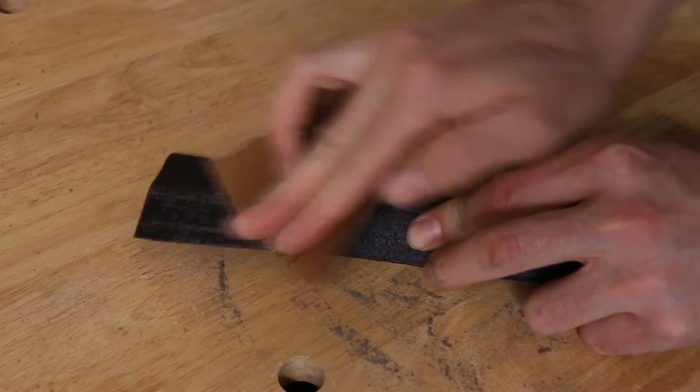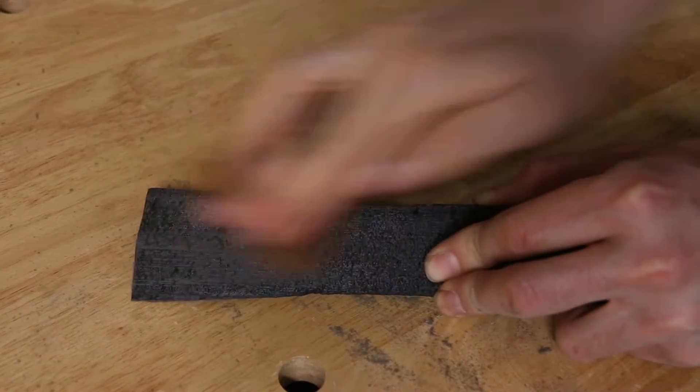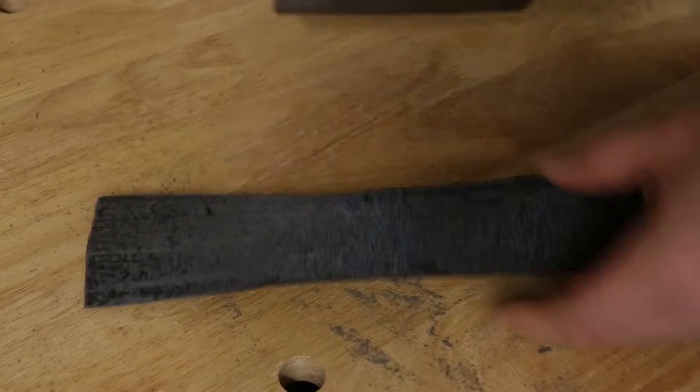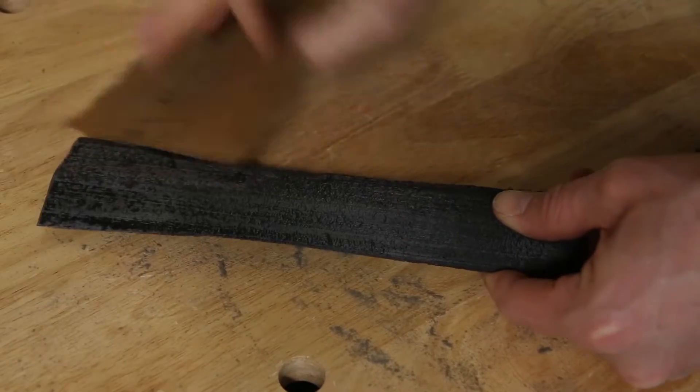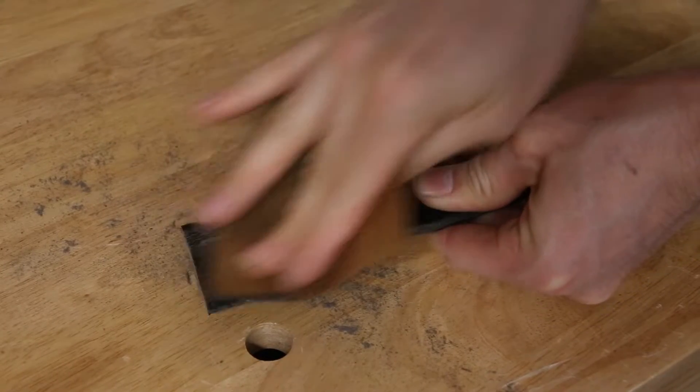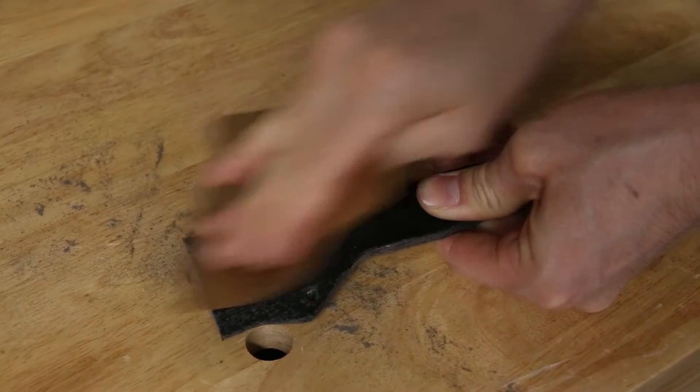If I could print the pattern again I would do it at a layer height of 0.06 millimeters instead of 0.1 millimeters, because the higher resolution would definitely help out with the cleanup that I had to do on the pattern. It would have taken a lot longer but it would have been worth it.